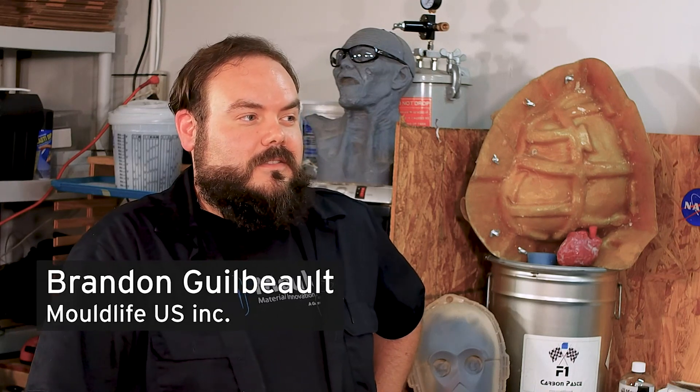You showed me how to do a box mold. We did a matrix mold, which was quite involved. We're going to pour silicone into alginate and you're going to get a silicone copy of your hand today.